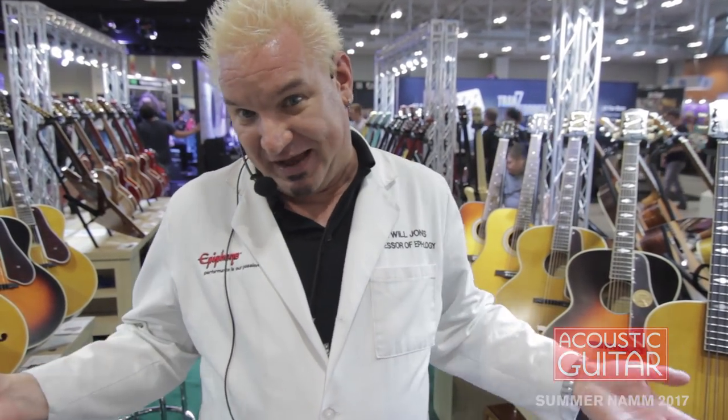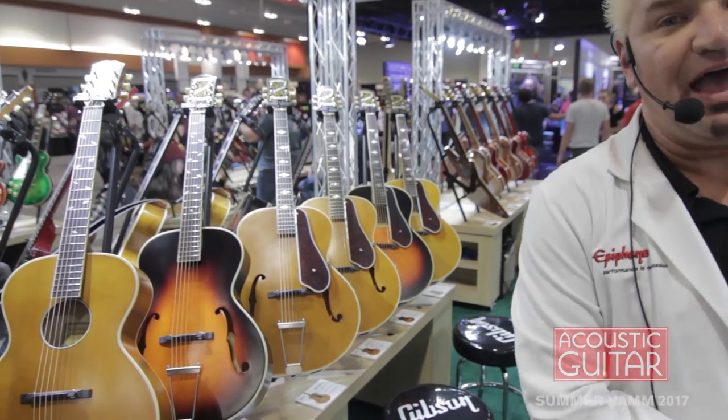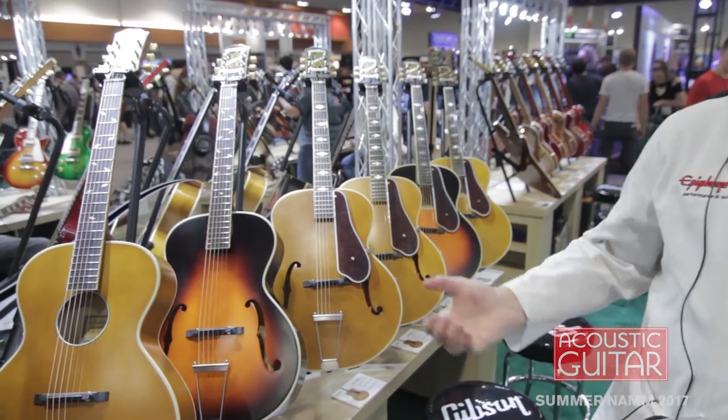We've decided to ship these with Labella black tape-wound strings, so they sound incredible. Plug them into a bass stack and they sound amazing, but plug them into an acoustic amp and it sounds like an upright — especially with the Labella strings. There's nothing else like this. If you're an acoustic fan, even if you just play acoustic guitar, you need a bass for jam sessions — and now you've got one that you can play acoustically on the couch. I'm Dr. Epiphone, and that's all we've got. Thanks for joining us here at NAMM. See you next year.